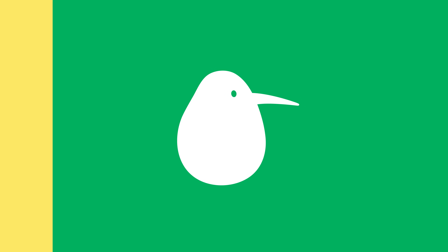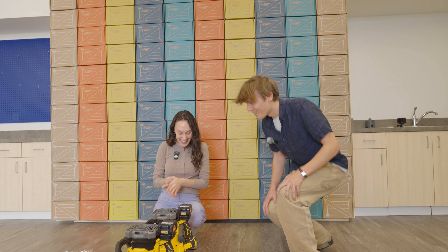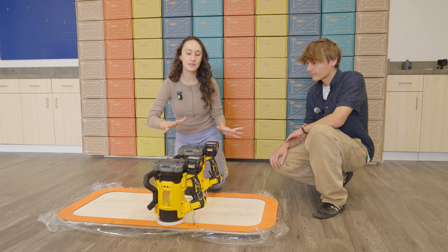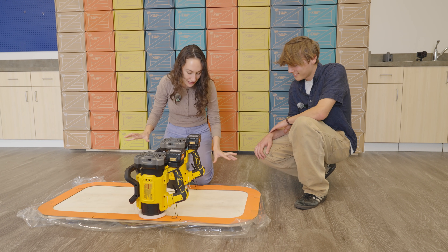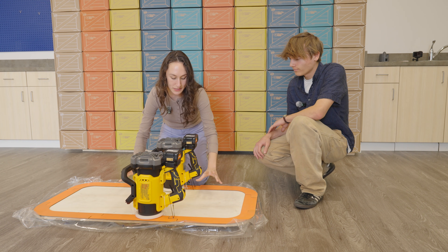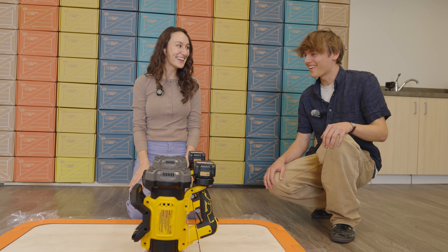That works. The hovercraft prototype is all put together and looking good — it's time to test it out. Yanai notes it's similar to the original prototype but with way more power from the bigger leaf blowers. The key finding was placing all the holes in the plastic towards the center, so a bubble of air is created for it to float on top of.